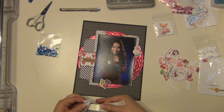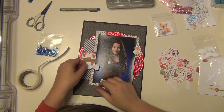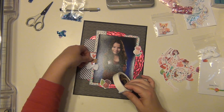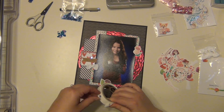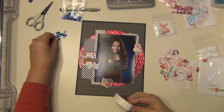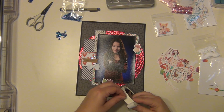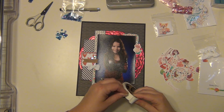I'm going to use glue dots to put down this bow — one in the middle and then one on each side so it stays down. I'm also going to use glue dots to put down the sequins. These glue dots are the perfect size — a smaller glue dot — and I'm going to place three pieces of sequins in three different areas: one by the title and then one by each row. I really like the way the blues and reds play off each other.